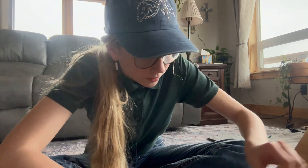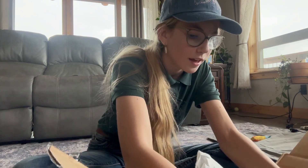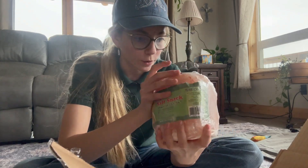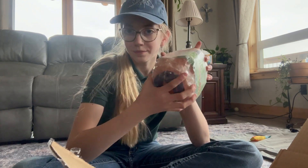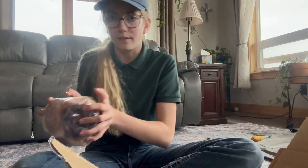I'll have another package coming tomorrow, so you'll get to see that. These are very heavy — I got two 7.5 pound salt wicks for my ponies at their shows and stuff. They're very heavy.